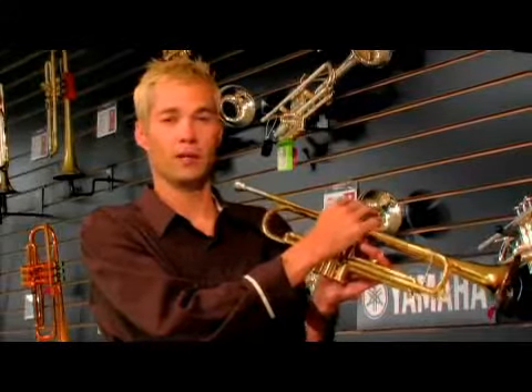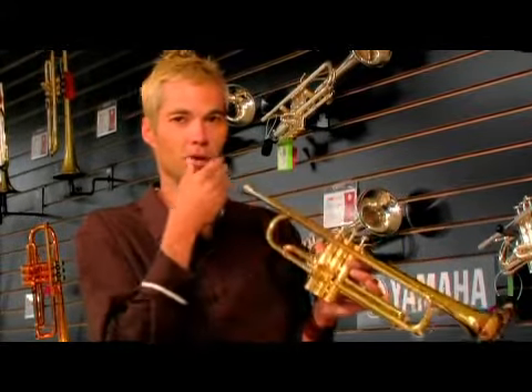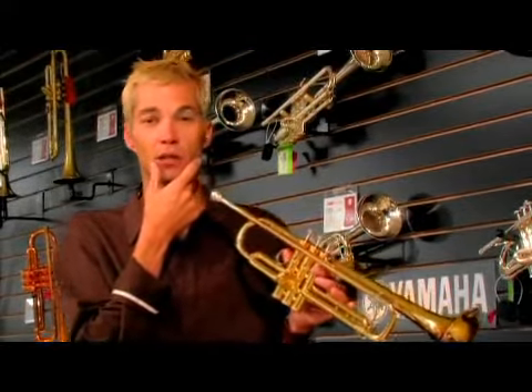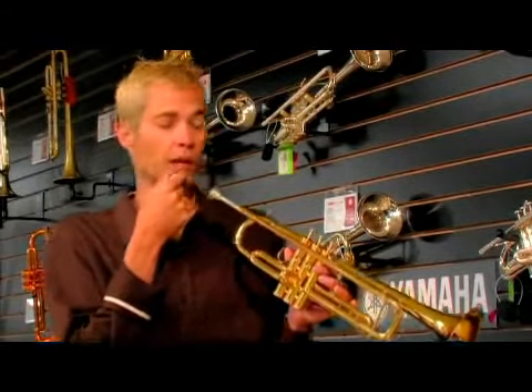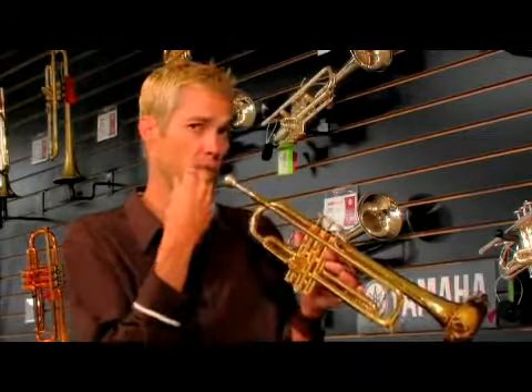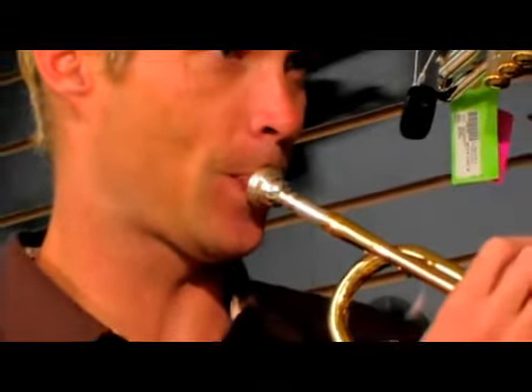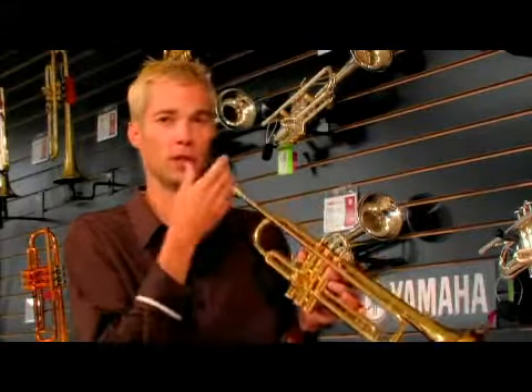The biggest part of how you make this trumpet work is blowing air into the trumpet. What you work on is called your embouchure — how it looks when you have the trumpet mouthpiece up to your mouth. That is your embouchure and how you blow the air through it.